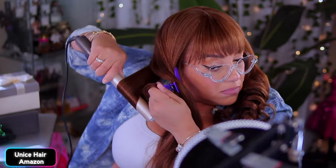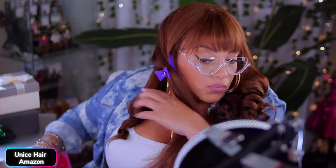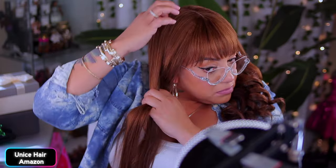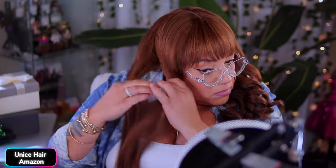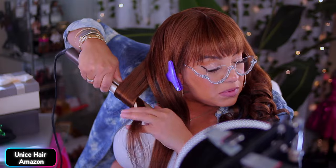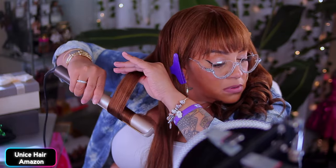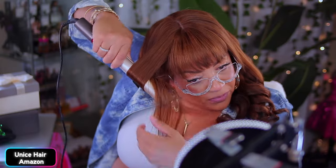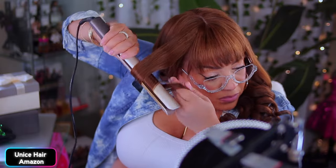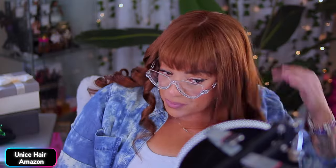After I finished curling this unit and looked at myself, I said do I really look like her? When I went downstairs with the unit on, my daughter Tati was like, 'You know who you look like?' And I was like, 'Gina from Martin?' And she said, 'Yes — from My Wife and Kids.' She said, 'Oh my god, you look just like her.' So it's definitely giving me My Wife and Kids, Tisha Campbell, Gina vibes.